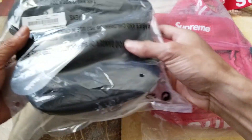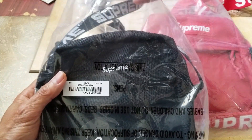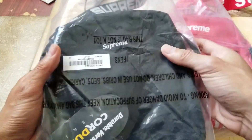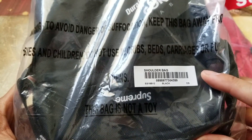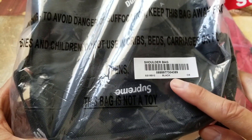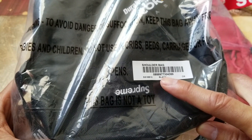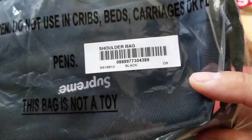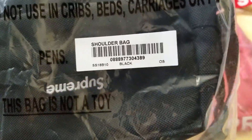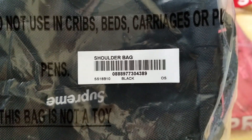As you can see, the original bag comes with this nice clear see-through bag, and it has a sticker with the bar code. It says black color and then the spring/summer season 2018, and it says 'shoulder bag' on there.